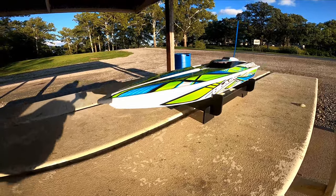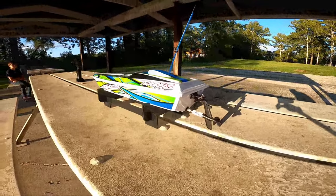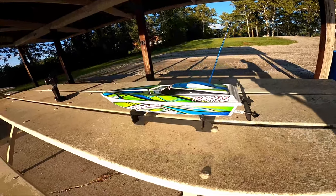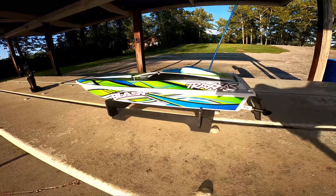Hi guys, welcome back to Otter's RC Garage. Today we are out at the lake and we have a new toy. We got a new Traxxas Blast — this is actually my son's RC, he got this for his birthday this year, so I figured we'd show it off and show you guys what all it can do.